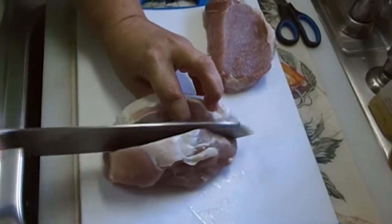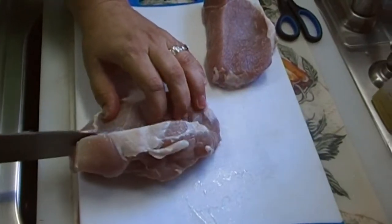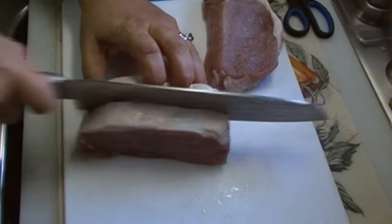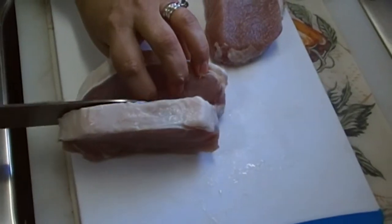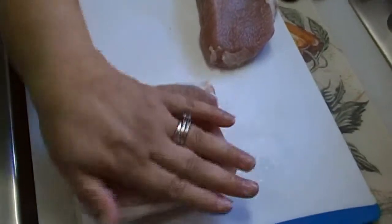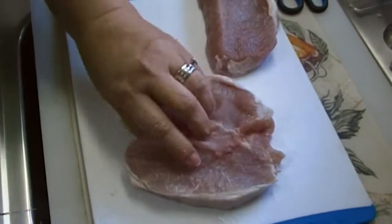Knowing how to do these things — butterflying your own pork chops, grinding your own ground beef, deboning a chicken — these are all important things to know, not just from a self-sufficiency perspective, but from a money-saving perspective. You buy cut-up chicken, they're charging you for the butcher to do that. You buy pork chops like this, and they're charging you double. The price on the butterfly pork loin chops was $5.98 a pound — that's $6 a pound. The price for the pork loin itself was $2.98 a pound, and pork loin goes on sale often, so you can oftentimes get it for much less.